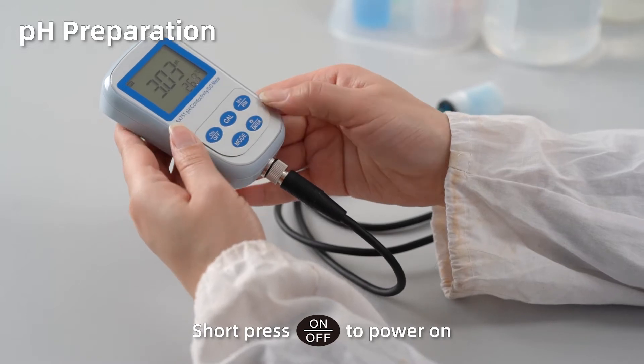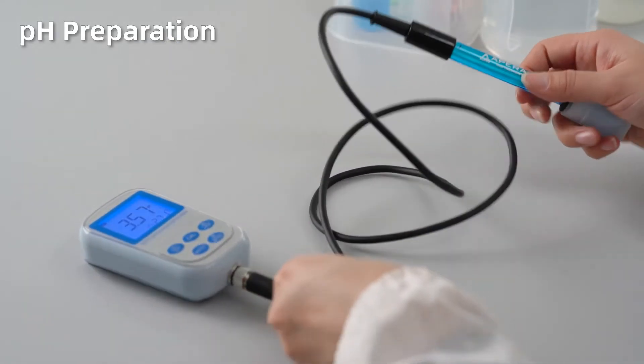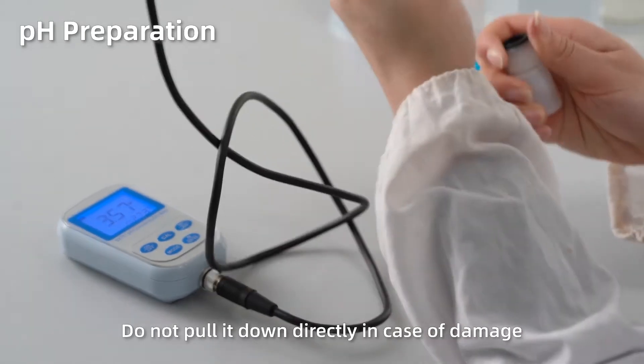Short press On to power on. Short press Enter to turn on or turn off the backlight. Loosen the electrode storage bottle and then twist it off. Do not pull it down directly in case of damage.